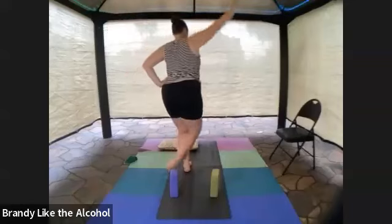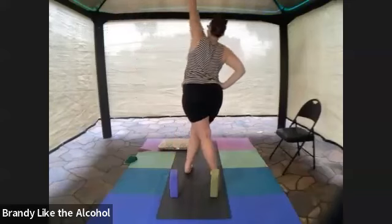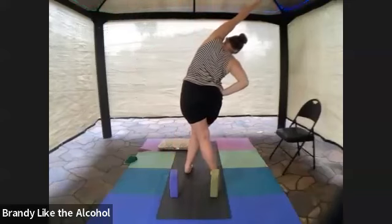And inhale to center. Let's do the same on the other side — crossing that left leg behind, shoot your left arm in the air, and turn this into a side stretch.